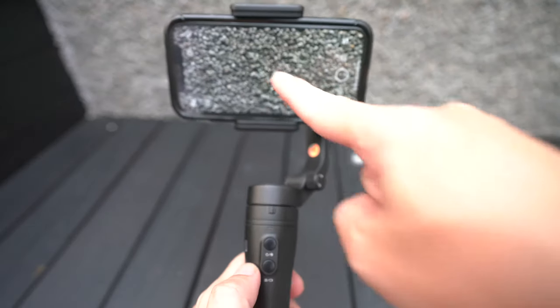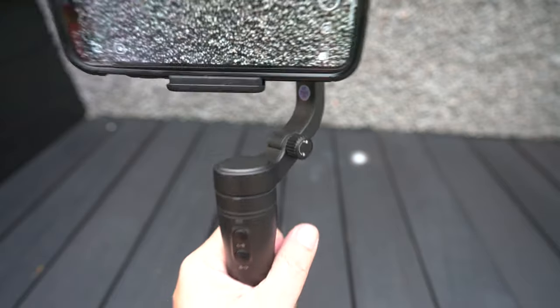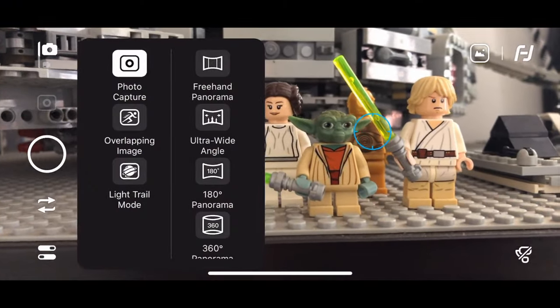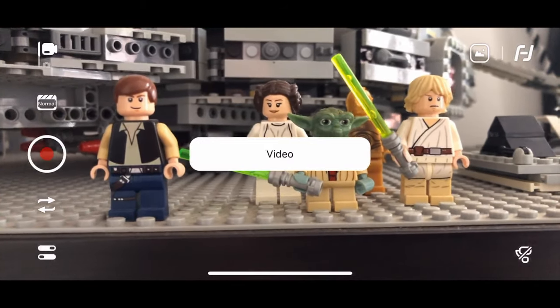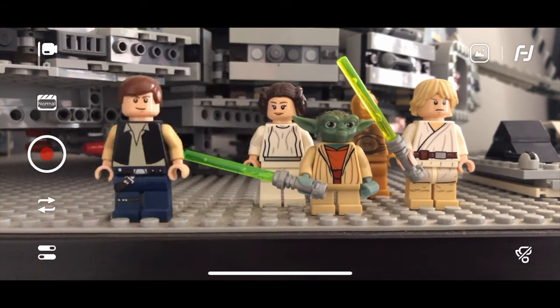The app itself has several interesting functions for photography and videography. For photography, you have things like multiple exposure, ultra-wide angle, and panorama. For videography, you have slow-mo, AI tracking, time-lapse, dolly zoom, and many more.